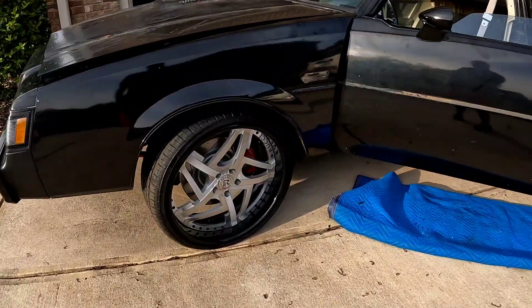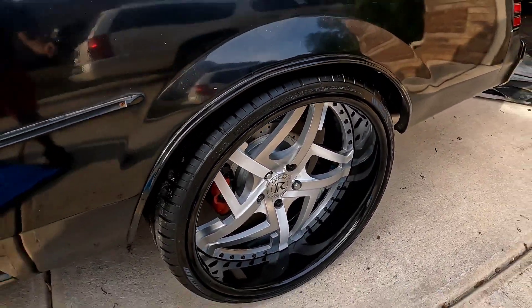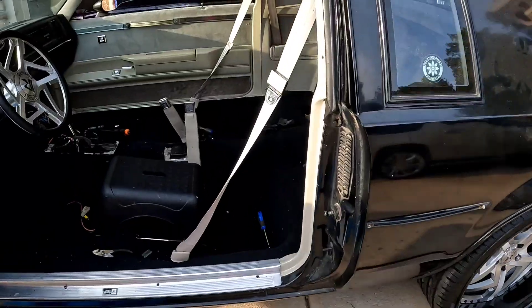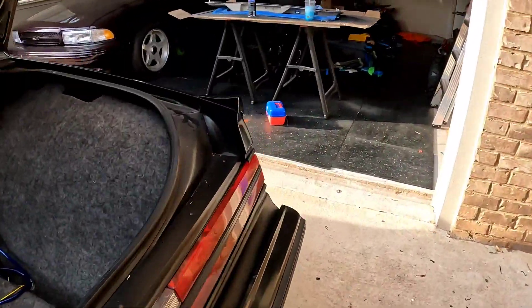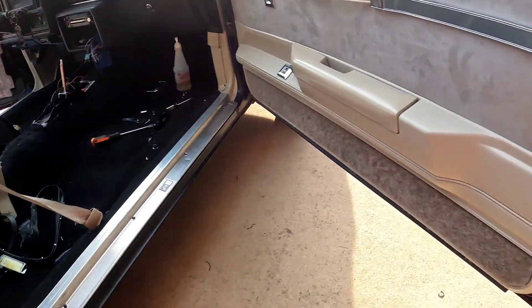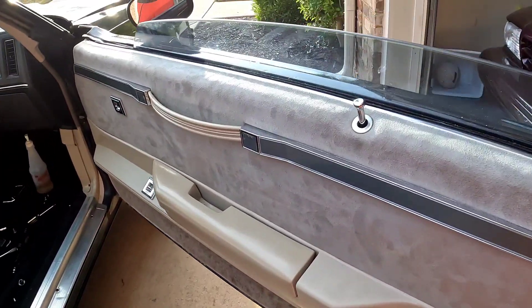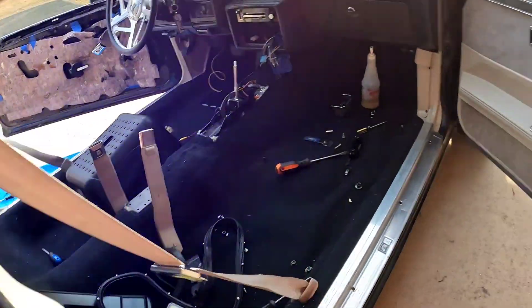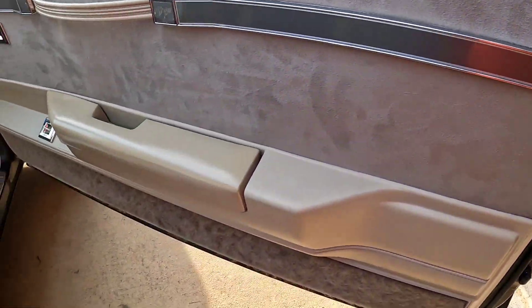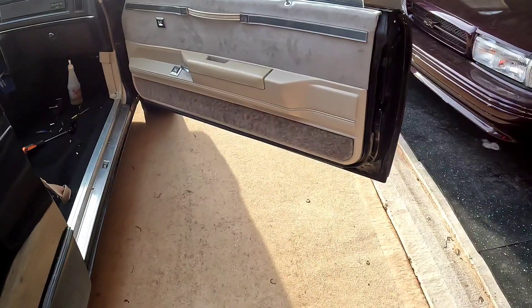I don't know, I might not even sell the rims — the rims are looking kind of fire right now. Look at that lip. I got that one in. That's the trim with the trim, and this is hitting on here and causing that. I'm gonna see what I'm gonna do with that later on down the line, but everything is looking good with that door panel.